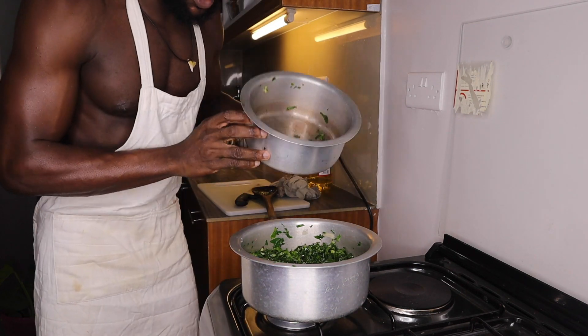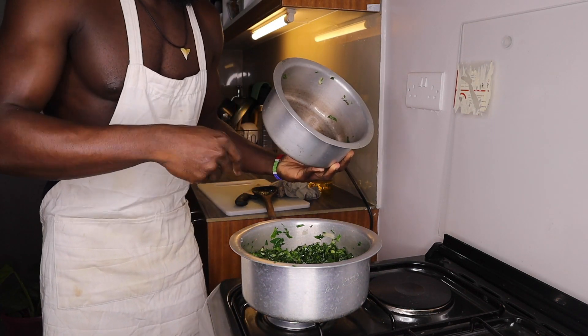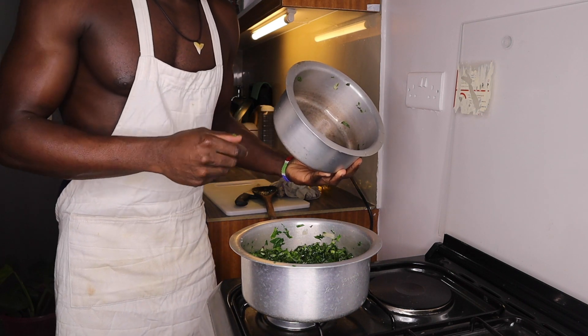After that, I'm going to cover it for at least a few minutes. Then I'm putting in some spice and some coconut.